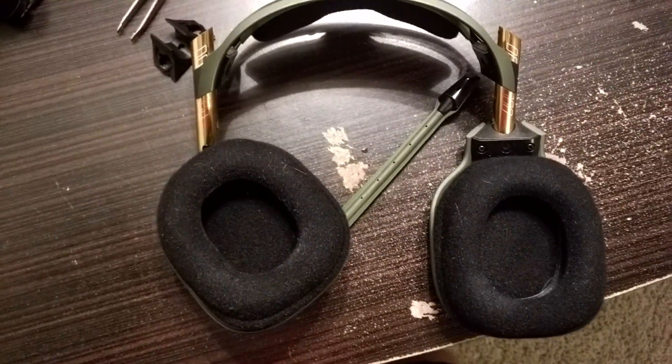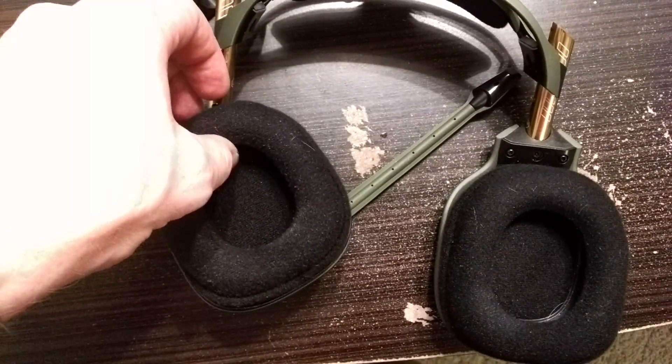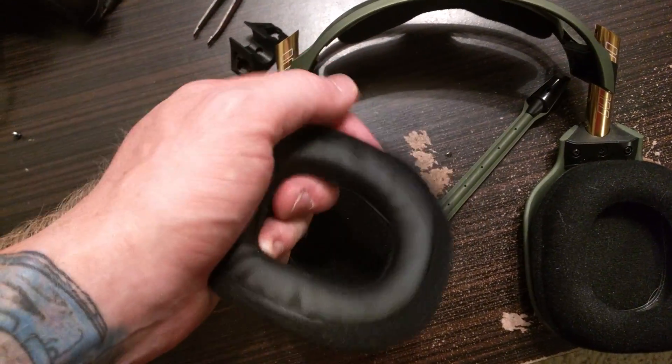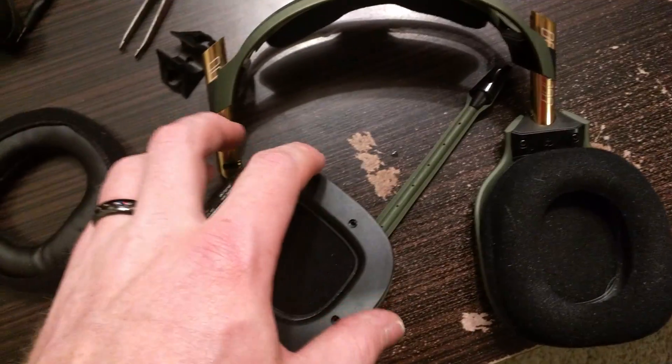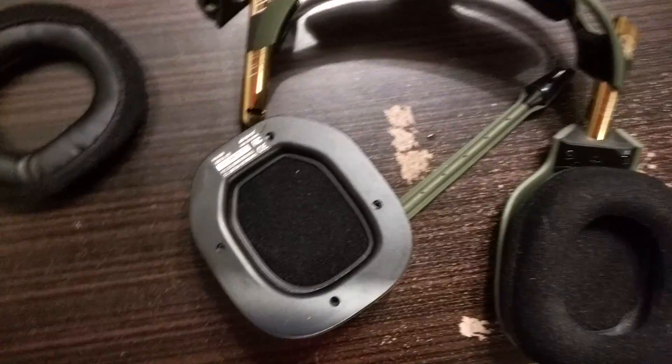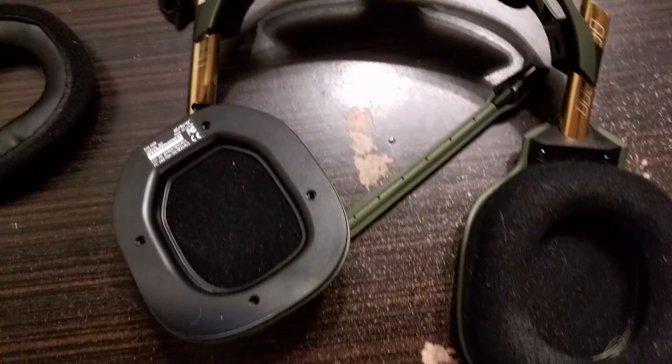The first thing you're going to do is take apart this. You're just going to pull the ear cup off — it has just those little flaps that come over the side on the inside. I already have everything all taken apart just for ease of video.